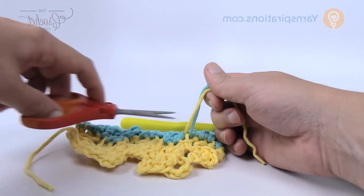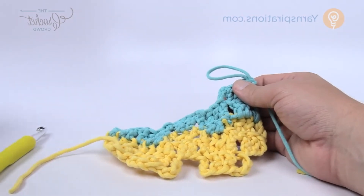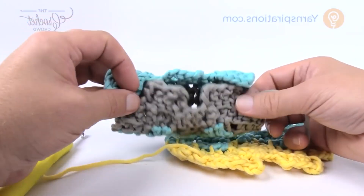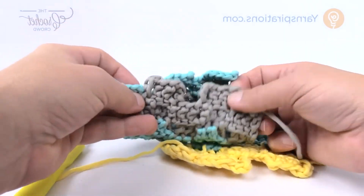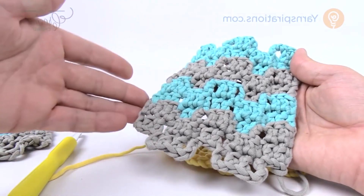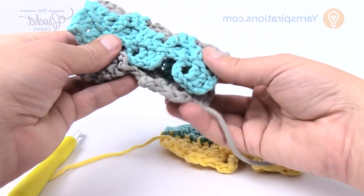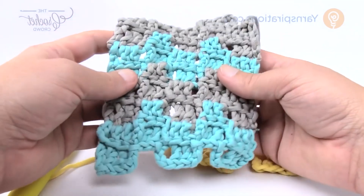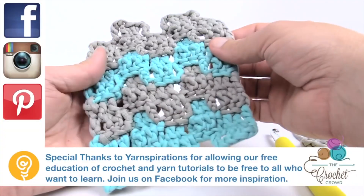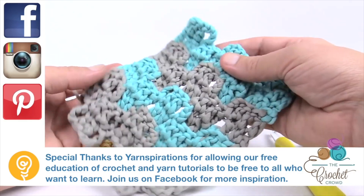Once you get to the size you need, fold it — look at which side you like best, fold it, and it will puzzle into each other. Sew the sides shut with the pillow form inside, then puzzle the open edges together and sew it closed — it becomes a permanent pillow. This is how you do the Step Up Pillow. I enjoyed the texture and can see doing afghans with this concept. Until next time, I'm Mikey on behalf of The Crochet Crowd and Yarnspirations.com — have a great day, see you again real soon!